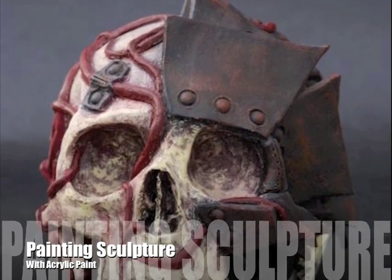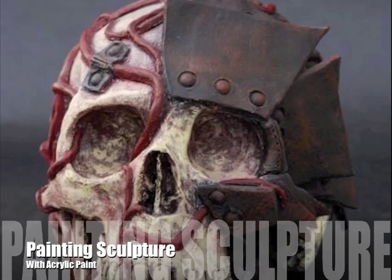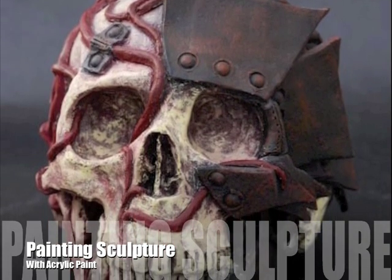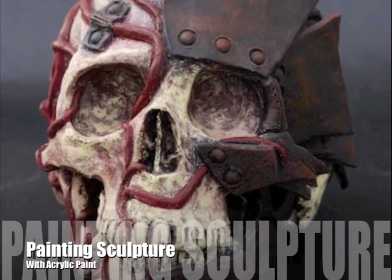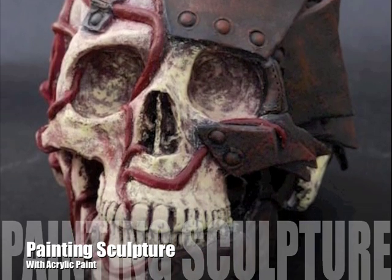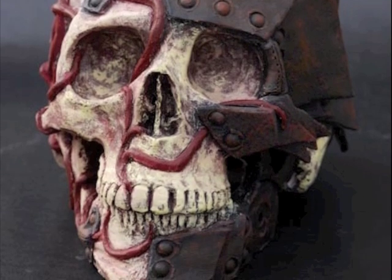Acrylic paint is a versatile and handy finishing medium for 3D artwork. A fast drying paint containing pigments suspended in an acrylic polymer emulsion, acrylic paint can be diluted with water but becomes water resistant when dry. Depending on how much the paint is diluted with water or modified with acrylic gels, media, or paste, the finished acrylic work has its own unique characteristics not attainable with other media.